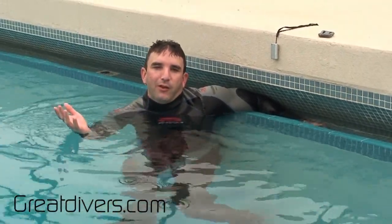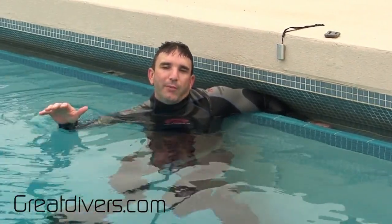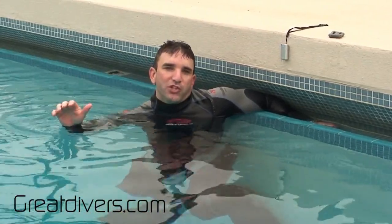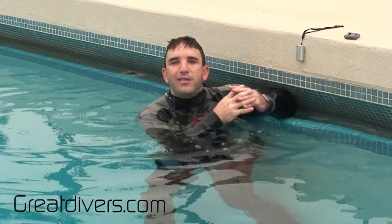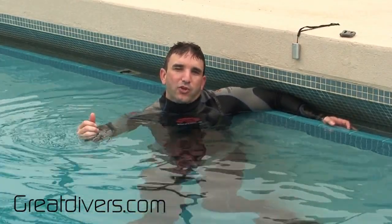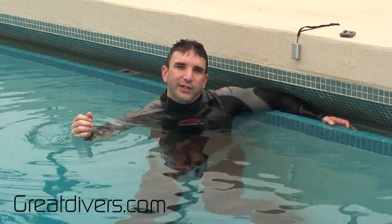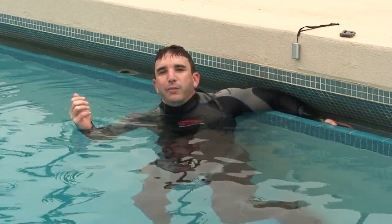For you it might be something else, but make sure you get in the water and do a buoyancy check. I promise you it's going to make your diving so much more efficient when you have just the right amount of weight. In another video I'll show you how to do a buoyancy check for your gear and combine those two weights together for the right total weight for scuba diving. If you like this video, click the like button, share it with your friends, and visit greatdivers.com for more information on how to be a great diver.